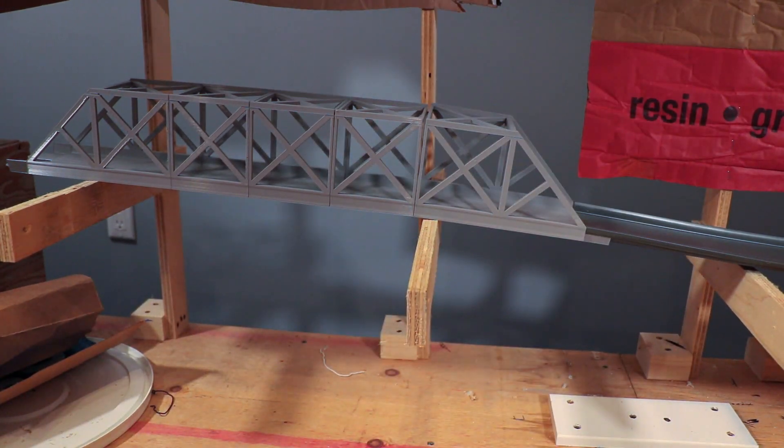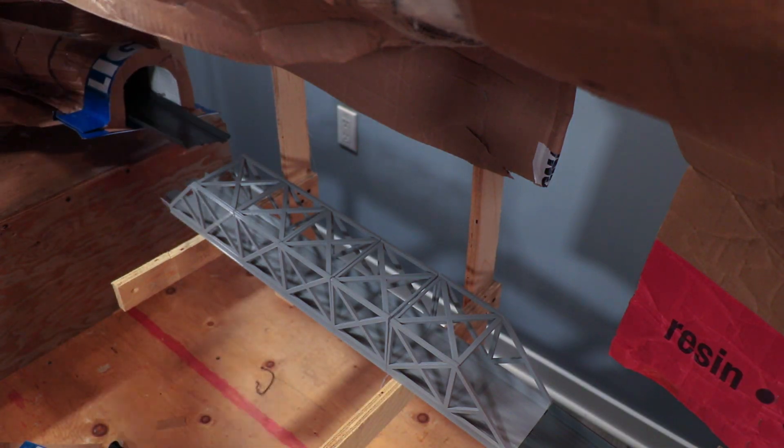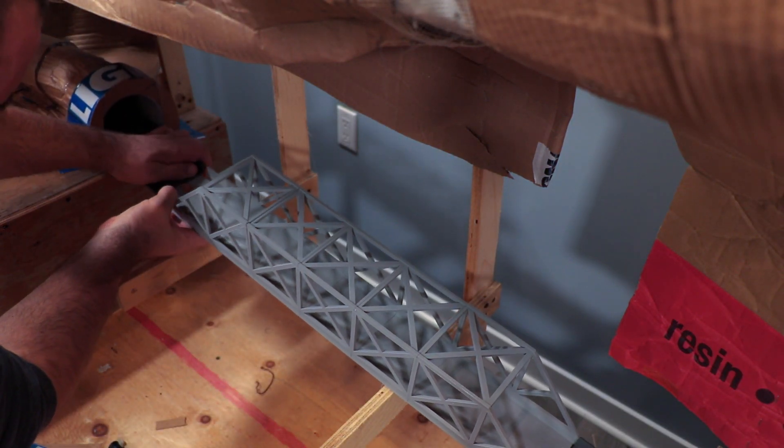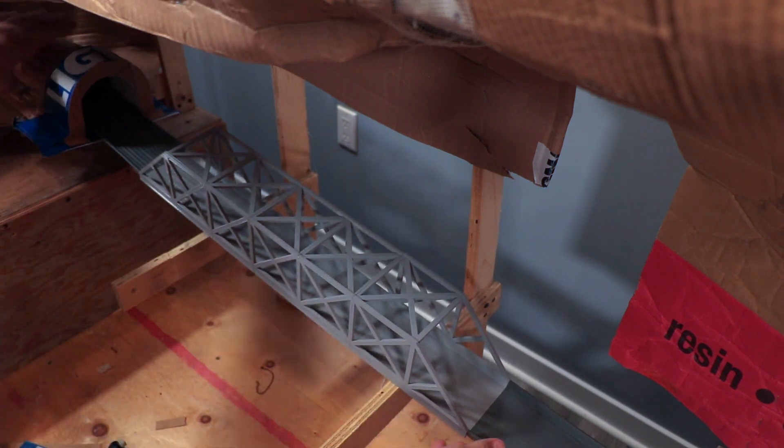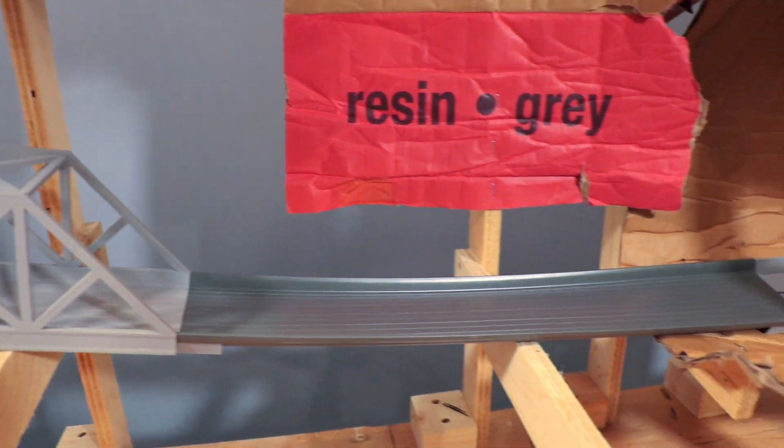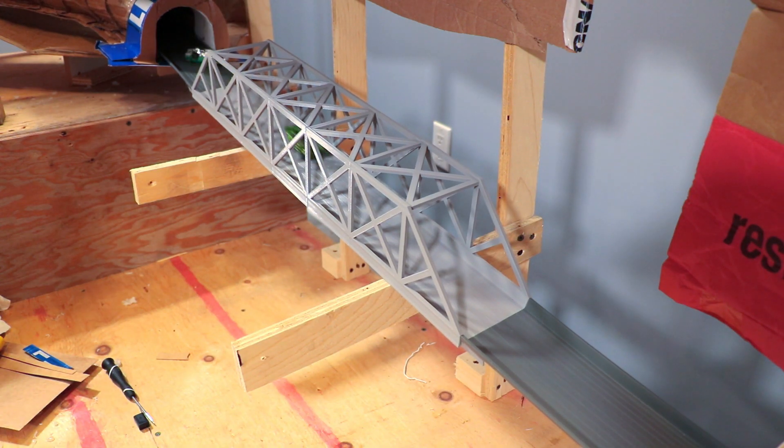A little track progress update. Work on the course was stalled for a few weeks but is back on track — no pun intended. The skeleton of the mountain had to be rebuilt for some structural strength. I did not think about the weight of the drywall mud and plaster until recently, but the mountain is almost all molded into terrain.